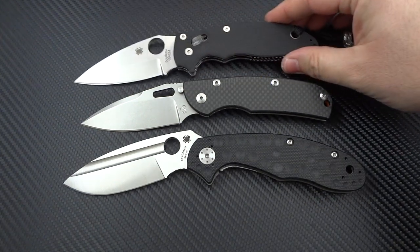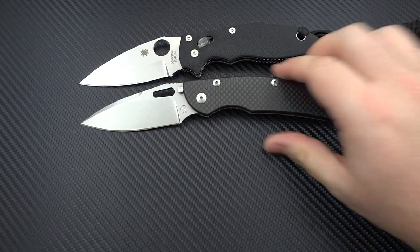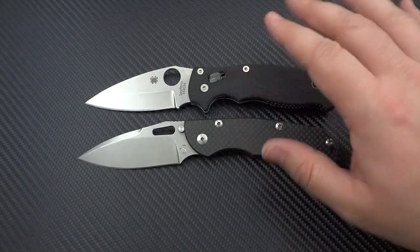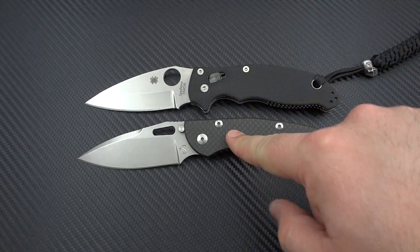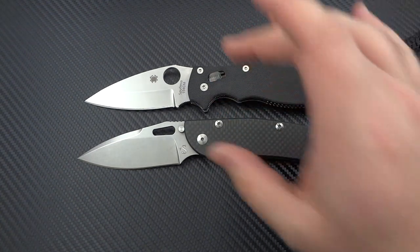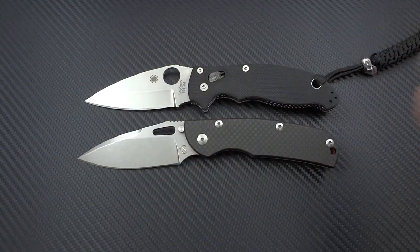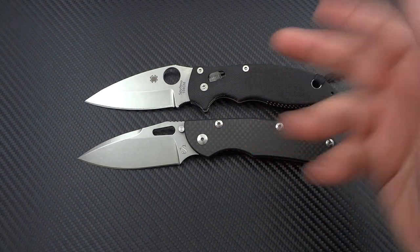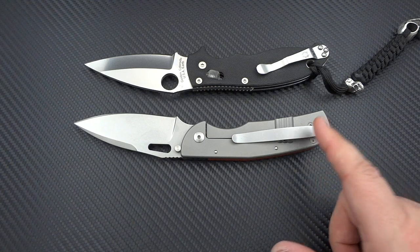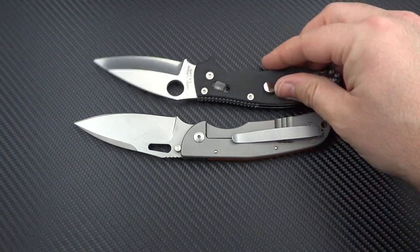Now look at the Manix 2, which you can buy for under $100. I can't honestly tell you that the quality for usefulness is better in the Officer than it is in the Manix 2. The components are more expensive — carbon fiber costs more than G10, and this Manix 2 is G10 on both sides. Obviously titanium costs more than G10. But I don't see much of a real difference beyond the materials.